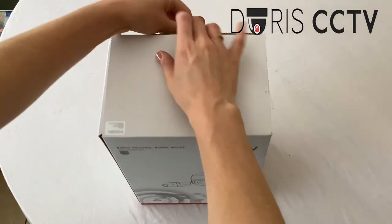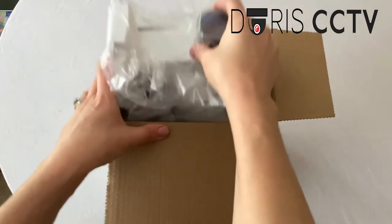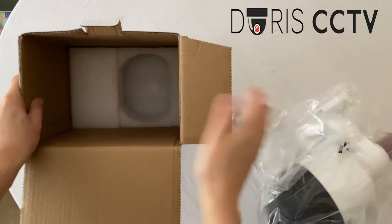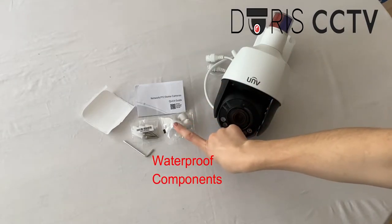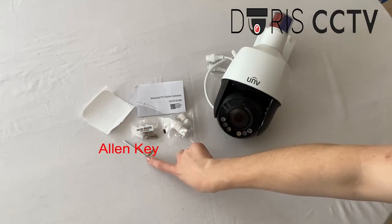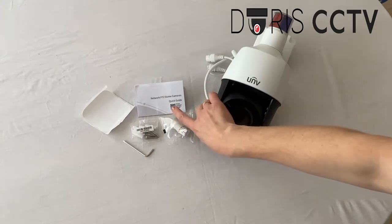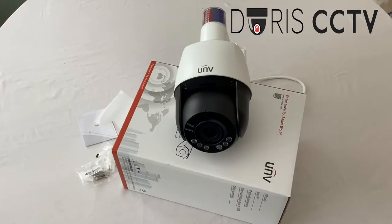In the box you've got the camera, you've also got your waterproof component, your screws and fastening components with your allen key, your mount accessory, that sticker there to help with the installation process, and you've also got your quick user guide as well.